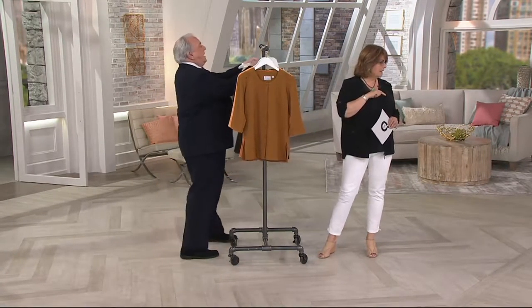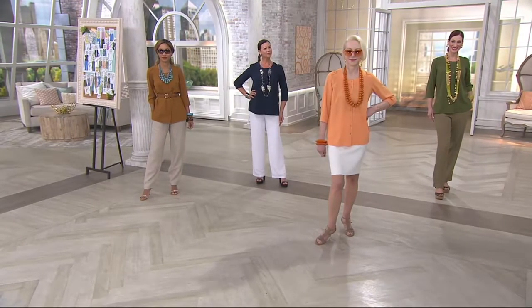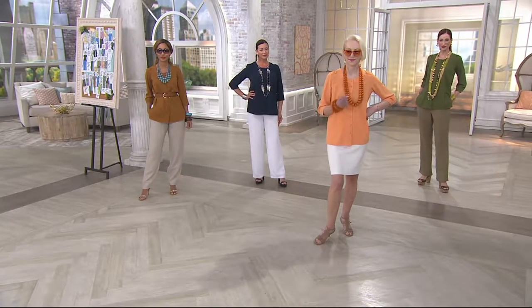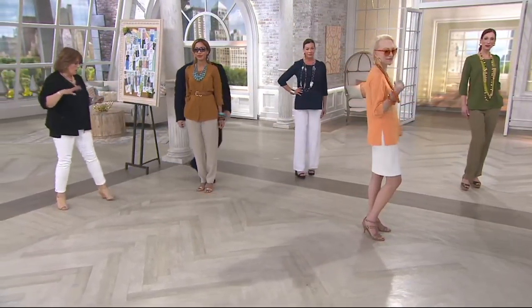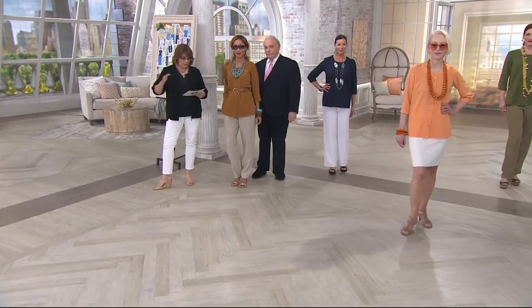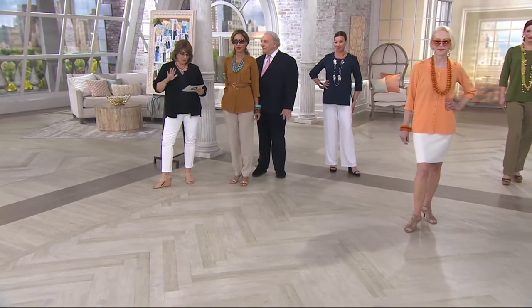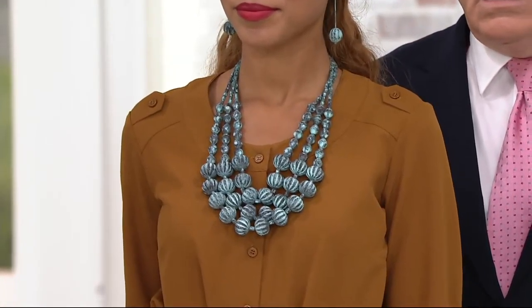Let's show this on the ladies because it's styled so many different ways. Machine washable, line dry. The length for your Missy sizes — this is in extra extra small through 3X — we're calling this a relaxed fit so it's not too tight or fitted in any way. The Missy length ranges between about 27½ and 29½ inches, and your plus length ranges from about 30 to about 32 inches.